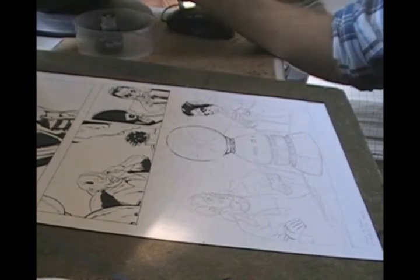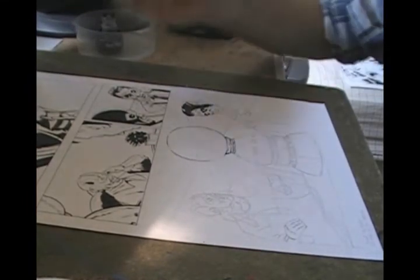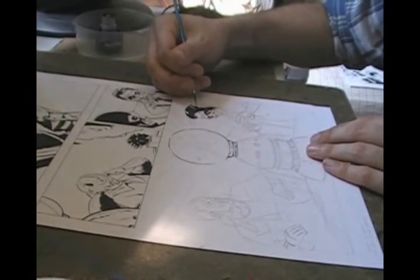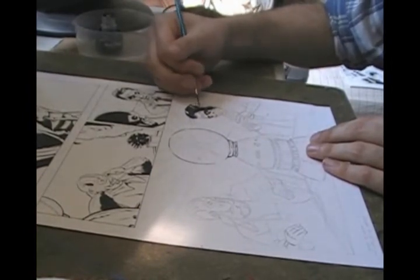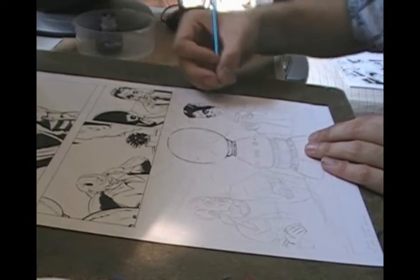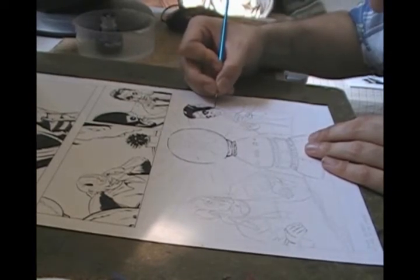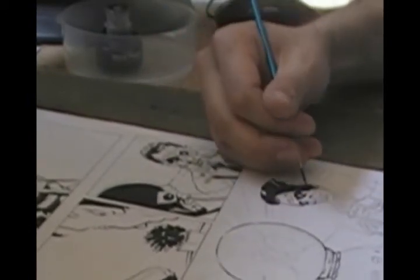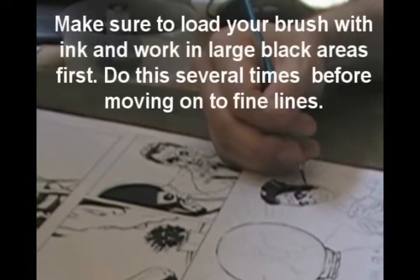Once I feel confident enough to make a straight line, I'll do so. Another way I like to start before doing anything with my brush is to play with the blacks first and make sure I've got the right amount of ink on the tip before doing any fancy small line work. You don't want a big black blob of ink built up on the tip and then go try to do some feathering — you'll get a big black blob on your original page.